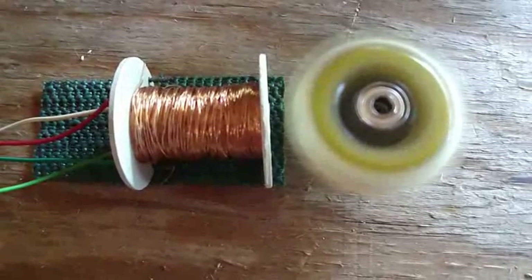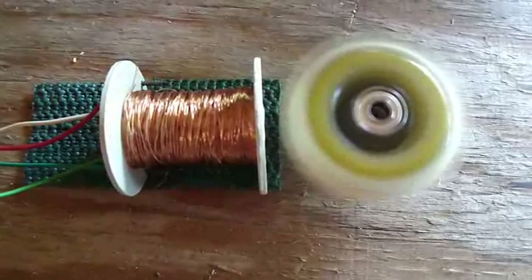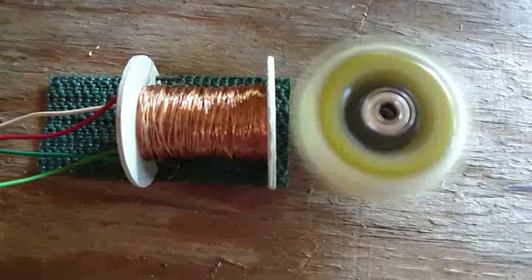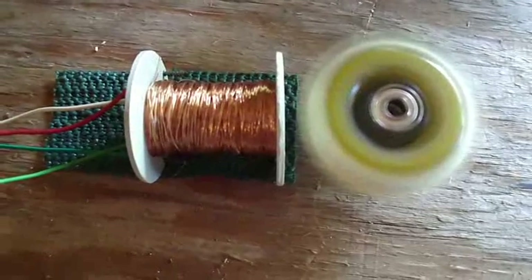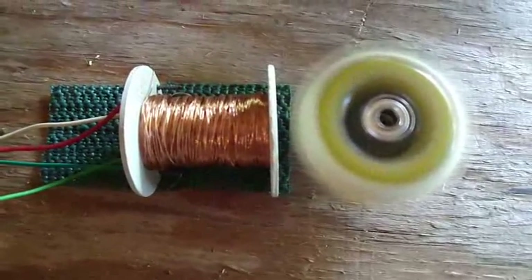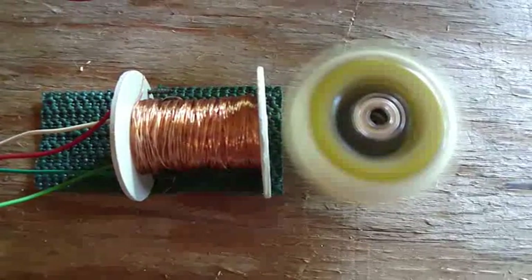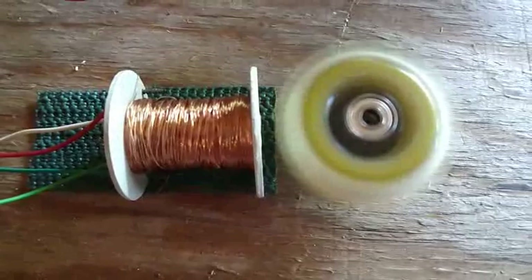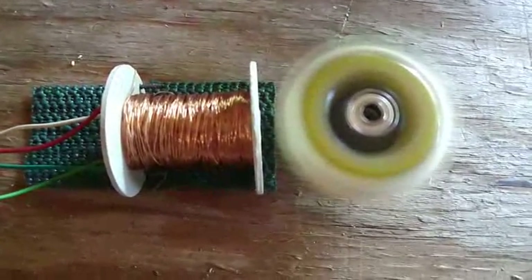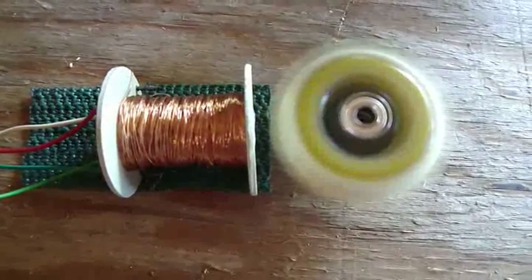I burned up a TIP 3055 and then I burned up a 2N3055. So I rebuilt my coil, made it shorter. It has 775 wraps on it and it's bifilar. I put an inline skate wheel with three magnets on it as my rotor, and it's got to be 20, maybe 30 times faster than I ever had the thing running before.